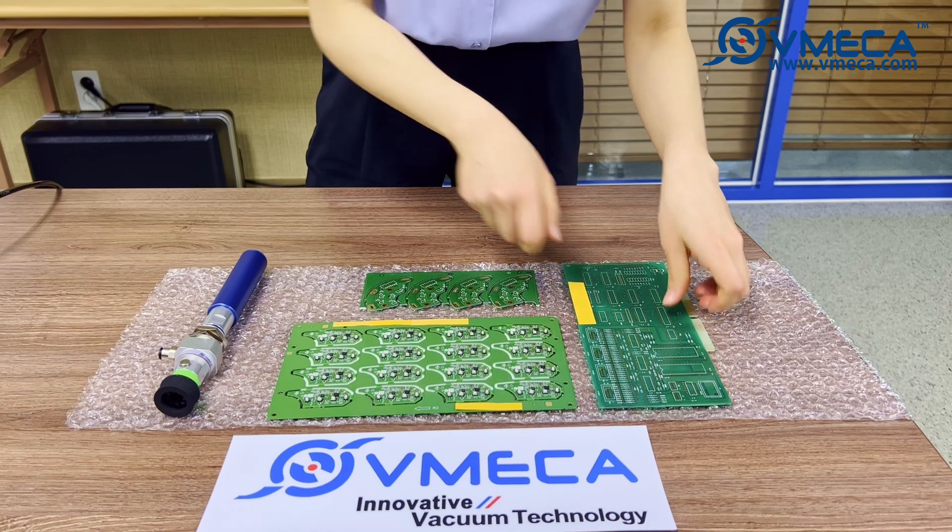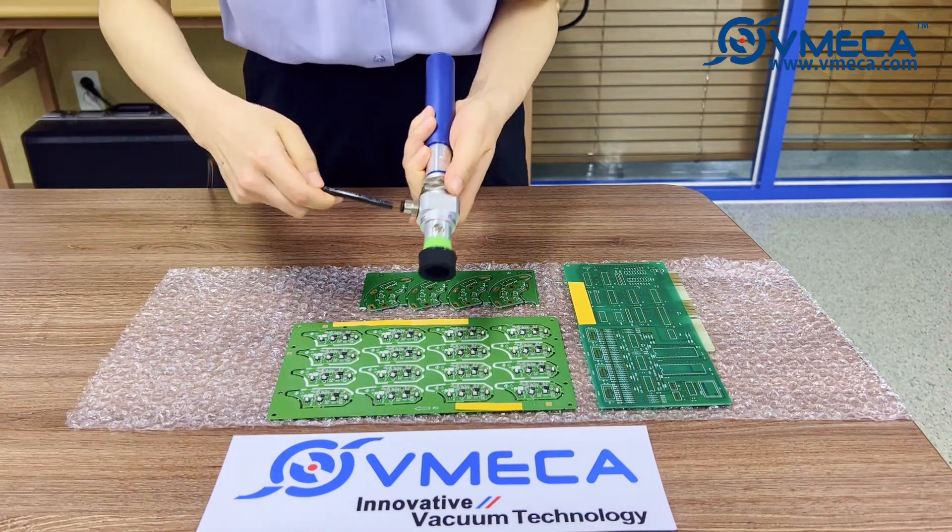Once the air is connected, we will try picking up the PCB boards with the Premium Speeder.